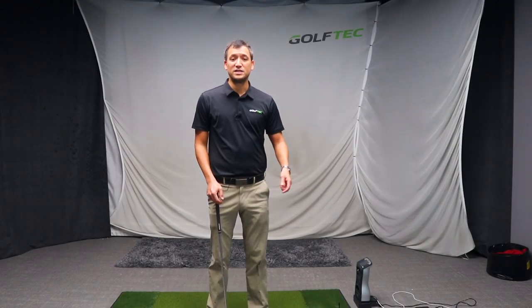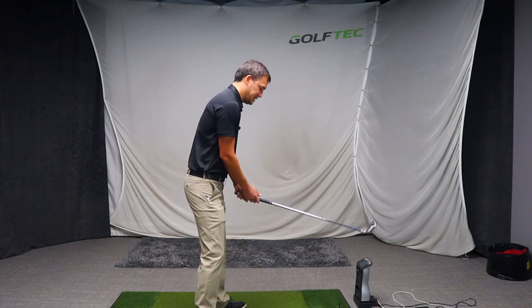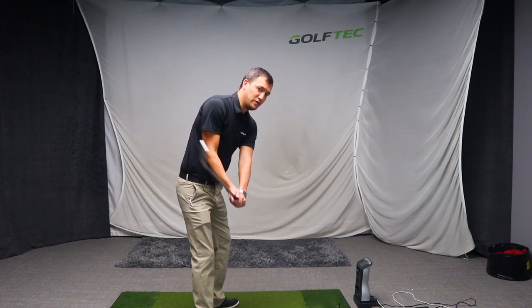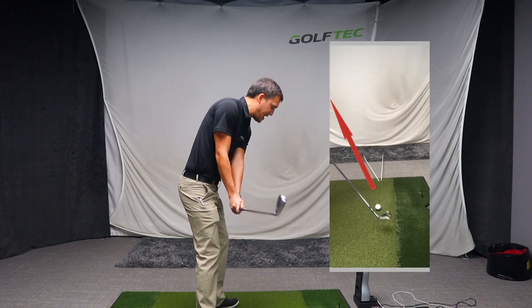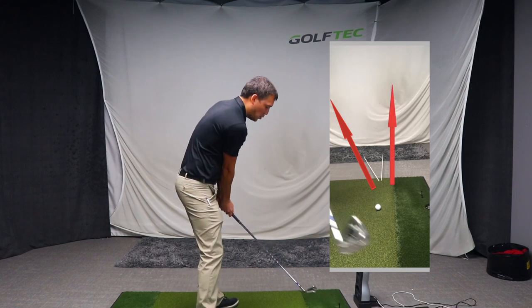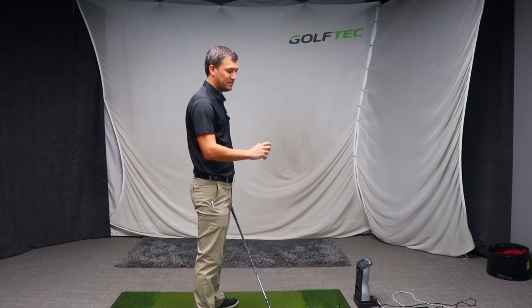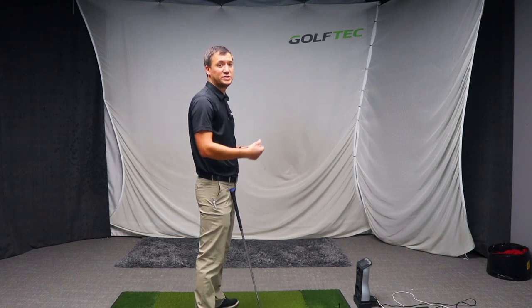What is the difference between a player who slices the ball and a player who draws or hooks the ball? A slicer is typically a player who, in relation to the target line, moves the club in the downswing and through impact on an excessive out-to-in path. The club head moves excessively to the left with a club face that is open to that path, basically cutting across the ball and tilting the axis of the ball to the right, producing that dreaded slice.